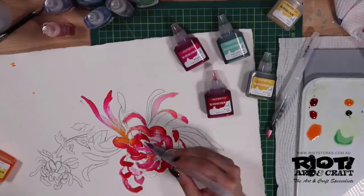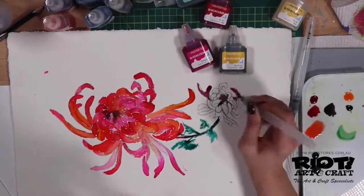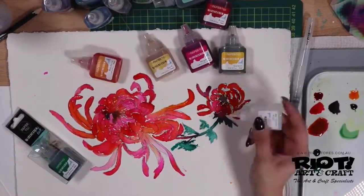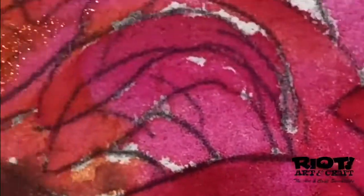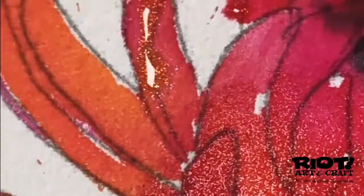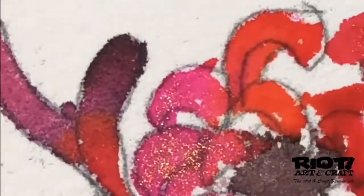The Paper Mill Watercolour Inks may be used with a brush directly from the bottle, with a liquid brush marker, a dropper, and mist sprayers. These inks are perfect for all sorts of watercolour techniques.